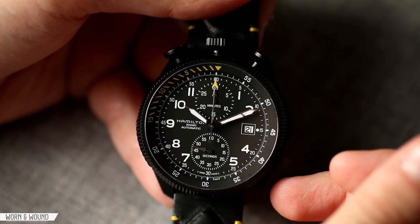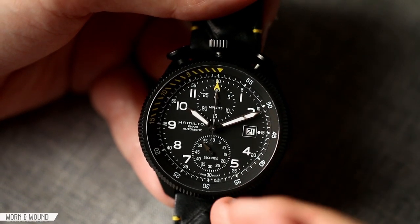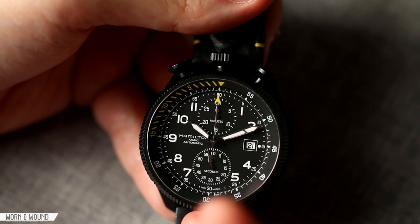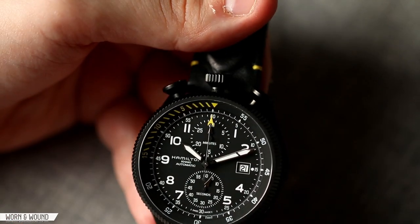I think the date window works in this context since it's replacing the three, so there isn't a hole there. Outside of that is an index for the minutes, with numerals every five and then little dots for the individual minutes. The numerals stay oriented on the vertical axis, making everything very legible from above.